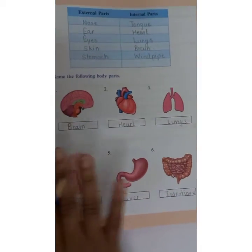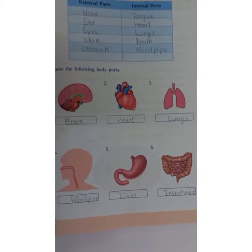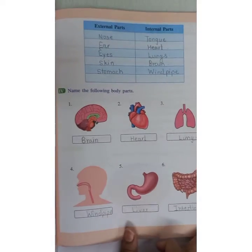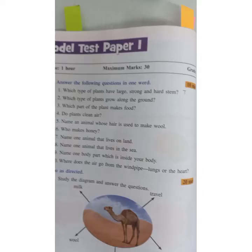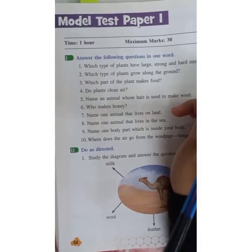For these parts, the lesson you need to read and learn very carefully is 'Inside My Body.' Read it carefully so that you will get to know about all these parts.